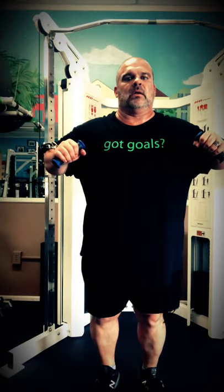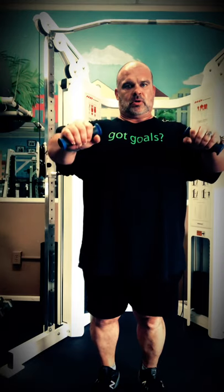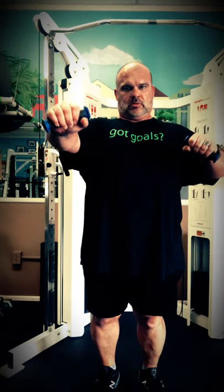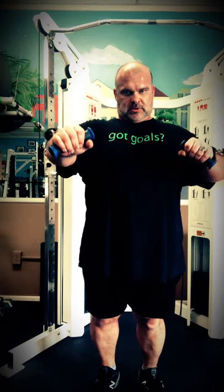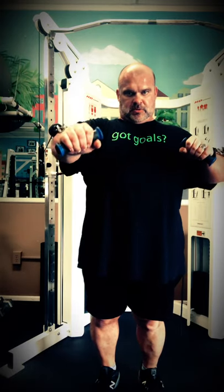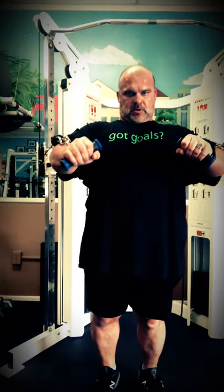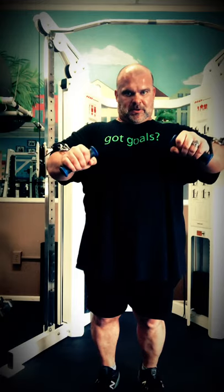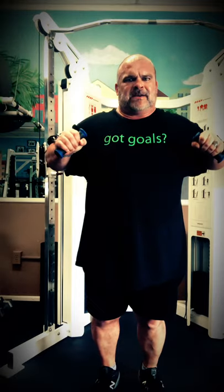Then I go to a standing chest push on a functional trainer, again trying to maintain the same stability as I was doing on the ball but in a vertical position. Keeping those abs tight, trying to push from more of my serratus muscles — which are located kind of under your armpit and beneath your chest — squeezing those throughout the movement and maintaining a flex in that area as I keep those arms moving like pistons through cylinders, without any balancing or cheating. Once I do 12 to 15 reps with each arm, I'll move into a double pushing movement.